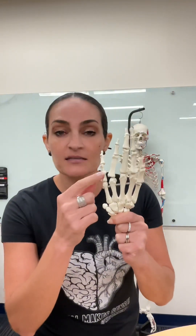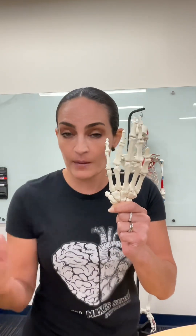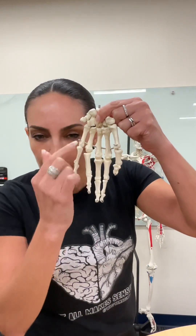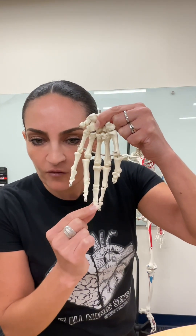Now all these bones are phalanges. Phalanges is the plural; the singular is phalanx. Since I'll be tagging a single bone, all your answers must say phalanx, not phalanges. Now look at this — this phalanx right here is the most distant one from the body. Remember the anatomical position? So this is the most distant from the body, and consequently this is named the distal phalanx.